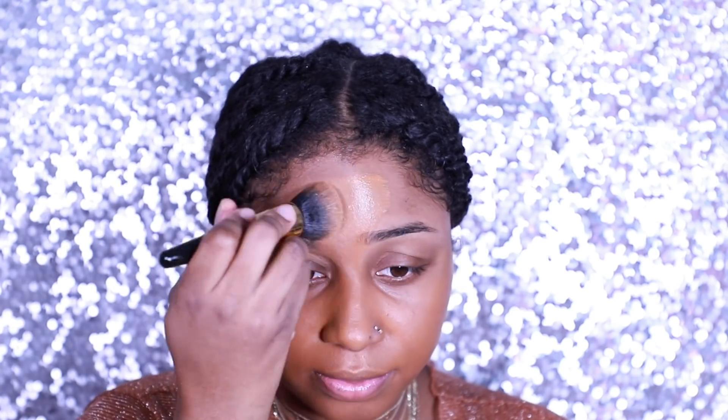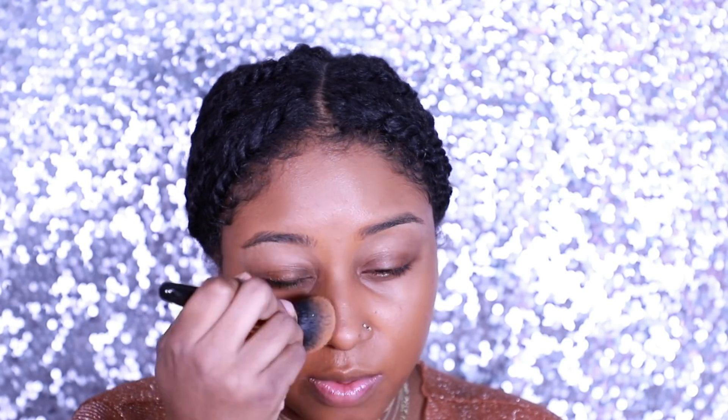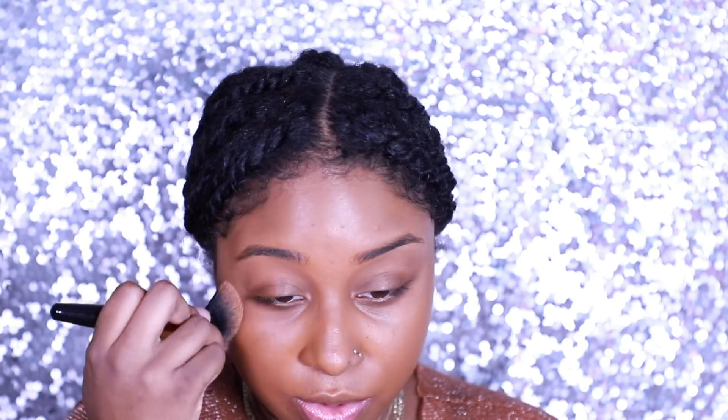I have a really thin layer of foundation, so I'm going to add a little more. When blending in your foundation, you want to make sure you're blending in one direction. Decide to go horizontally, go horizontally; if you decide to go vertically, go vertically. My personal preference is to go horizontal on my forehead and vertically on my cheeks, because I'm following the shape of my face. You want to follow the natural lines and natural contours of your face.